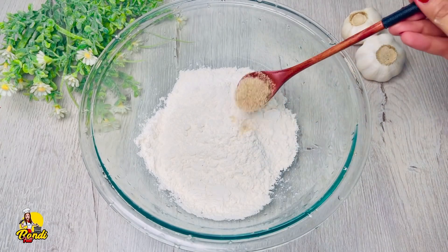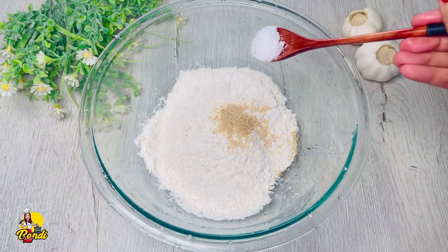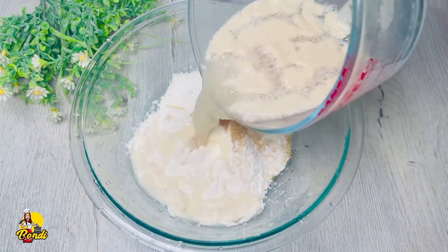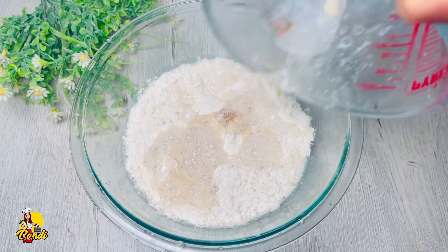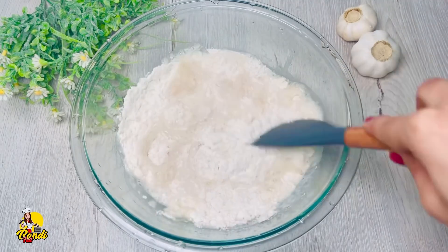Now, let's put the lid on. Put the yeast in this way. Put the olive oil on the top.